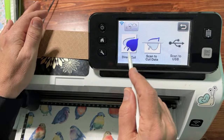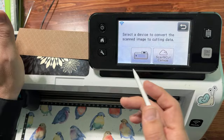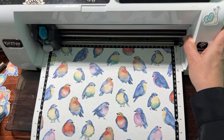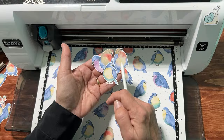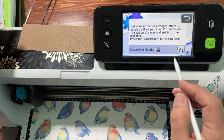The next question you're asked is where to save the images — machine, Canvas Workspace, or cloud. We're just going to save to the machine; this is really just temporary storage. For this paper only, we're going to use black and white recognition mode. It worked great. There's so much contrast between the birds and the background, so we don't need color recognition mode for this paper.